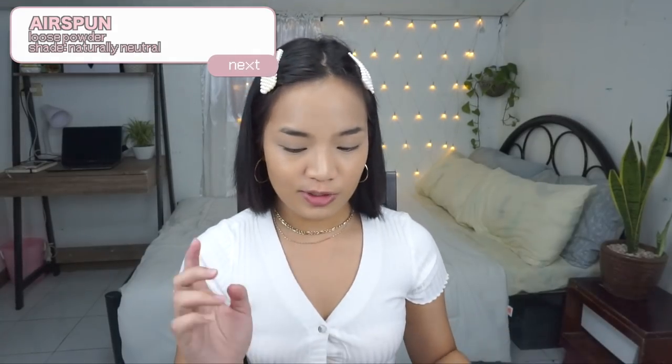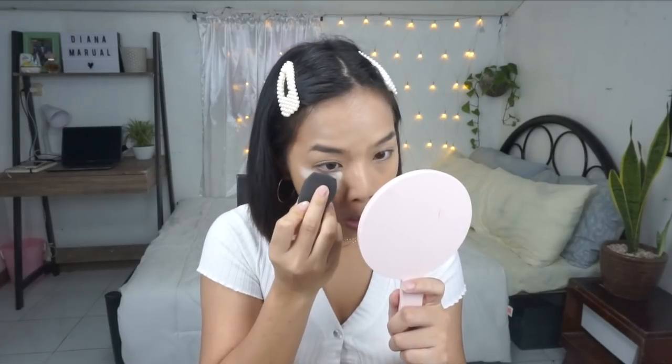Next, I'm going to use this Air Spawn Loose Face Powder in Naturally Neutral — it's a really great loose powder. The only thing is I don't like how fast it runs out. It smells really good. But as you may know, I have allergic rhinitis, so I'll only apply it on the parts I want to bake.